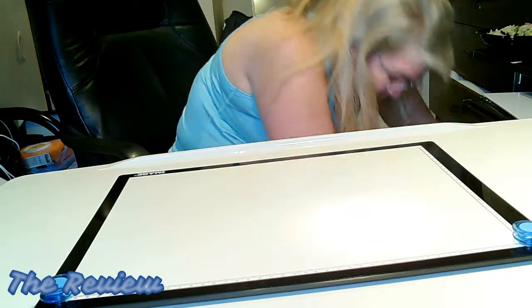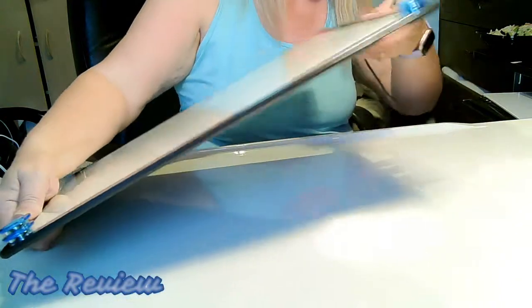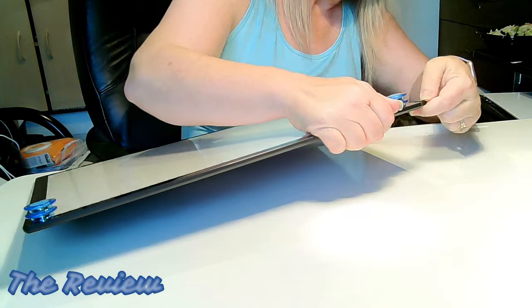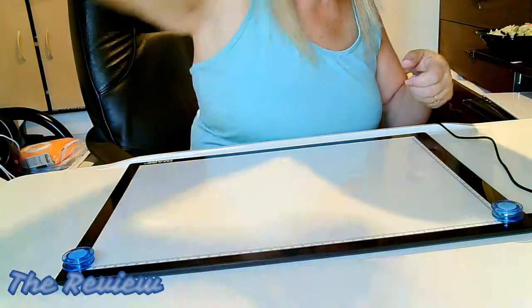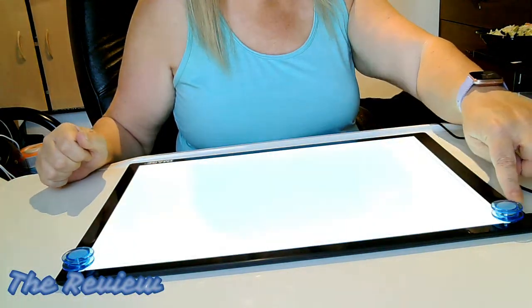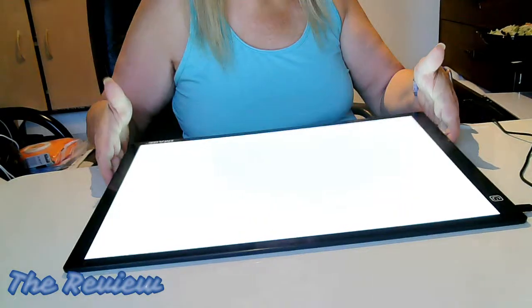I think that's plugged in. So let's put this together here — where does this go? Right here. So I'm going to turn this on. Oh wow, it looks great. I love it.